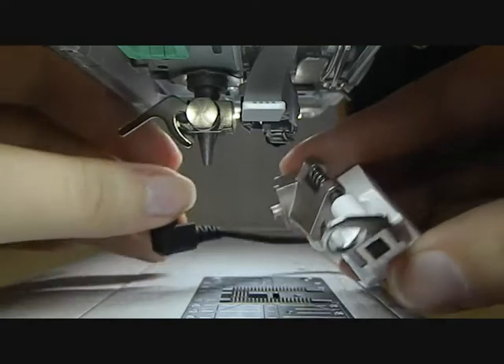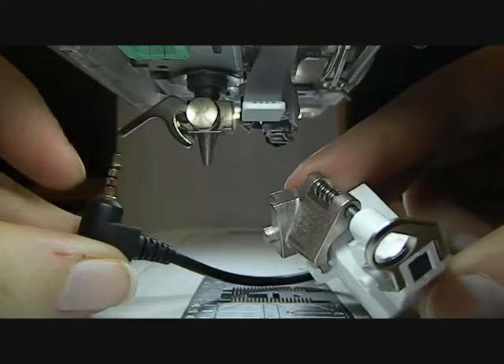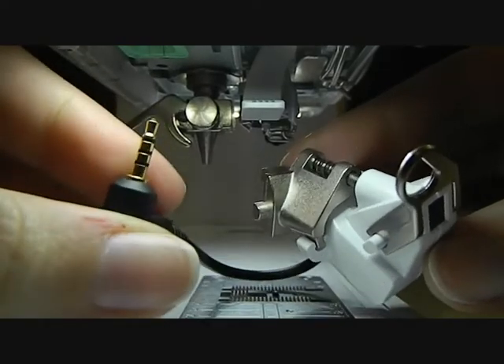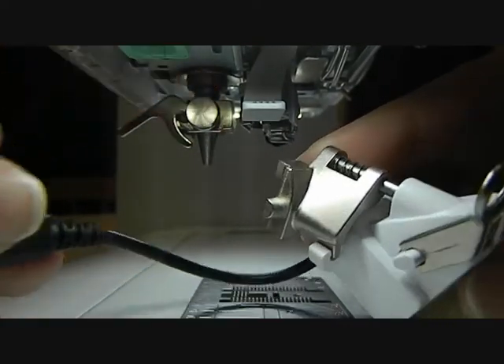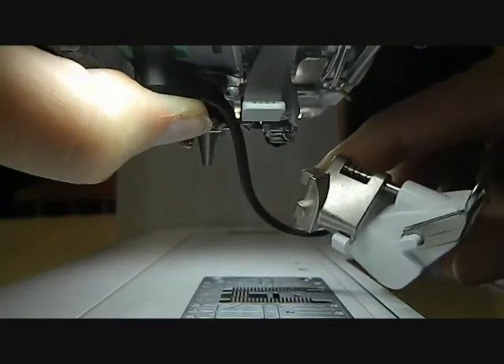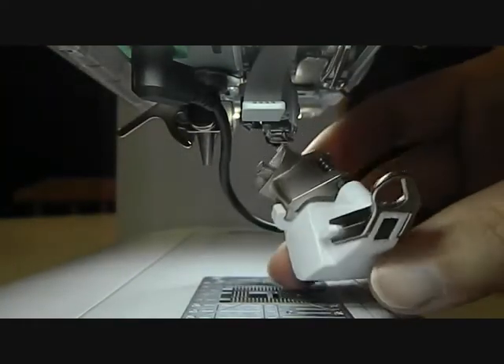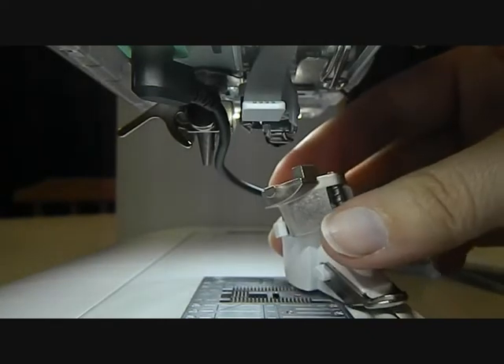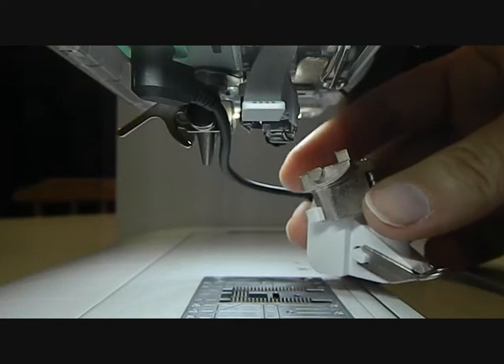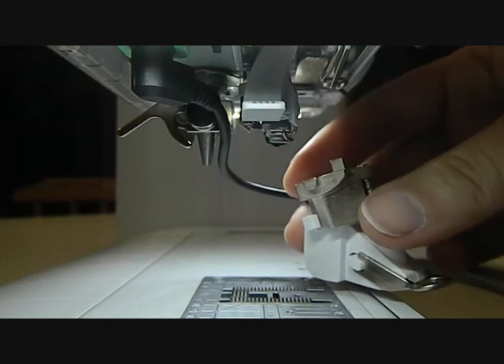I then take my BSR and you'll notice that you have this plug. This plug literally plugs into your sewing machine. On your machine you'll have this little green box and it just plugs in like so. Make sure it's all the way in — the way that you can tell is on your five series Bernina sewing machine it will come up with the words BSR.